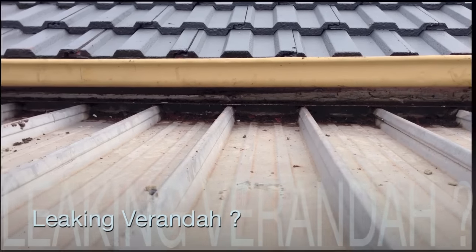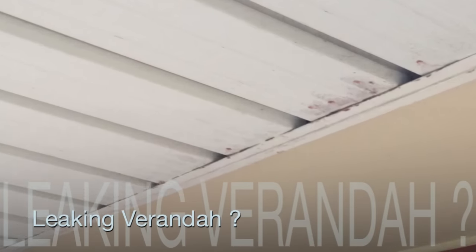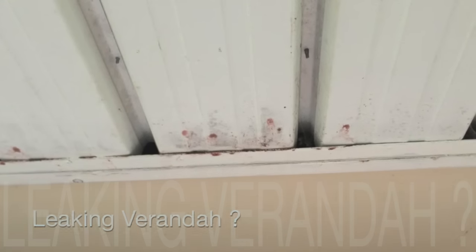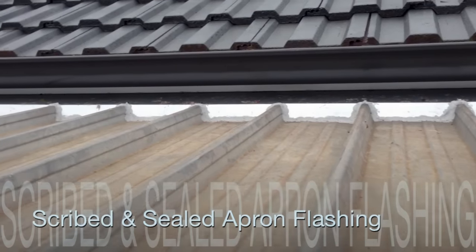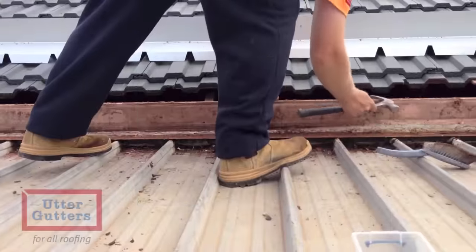If you have leaks underneath your veranda or entertaining area, particularly where the veranda meets your house, there could be quite a number of underlying reasons. However, the best solution is the installation of a scribed and sealed apron flashing, which will prevent any more of those pesky leaks.